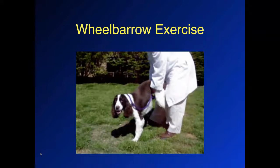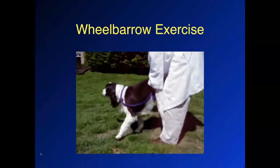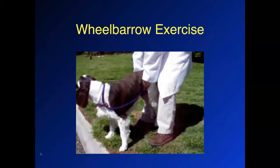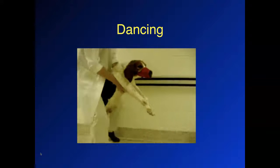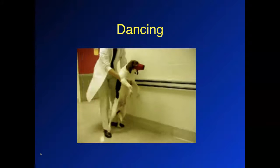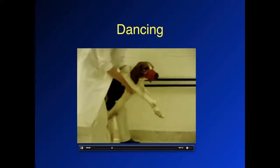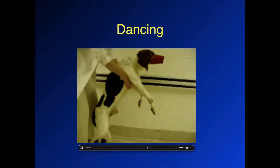This is the wheelbarrowing exercise where we pick up the back end of the dog and move the dog forward, kind of like pushing a wheelbarrow — trying to get more muscle strengthening of the forelimbs as well as increased flexion of the elbow and increased extension of the shoulder. Here's a dog doing the dancing motion. When we move the dog forward and then change direction to move backwards, the dog becomes more vertical, which opens up the hip angle and can be uncomfortable for dogs with hip dysplasia. Moving forward has less hip extension but still provides muscle strengthening because weight is transferred to the pelvic limbs, good for gluteal and quadriceps strengthening.